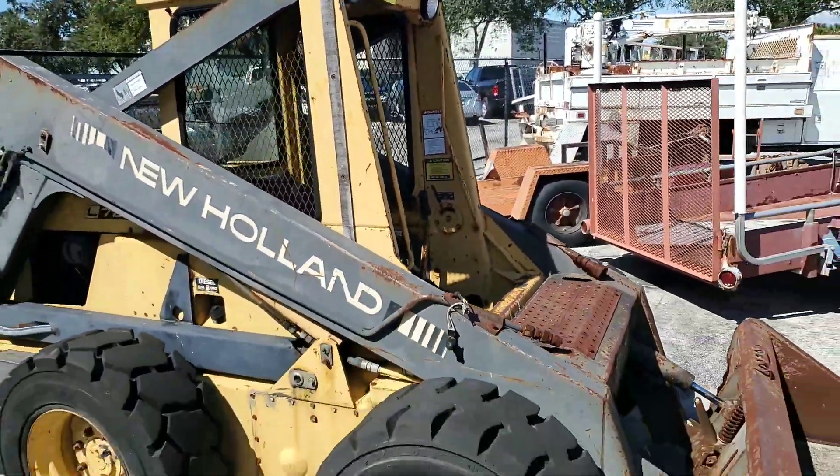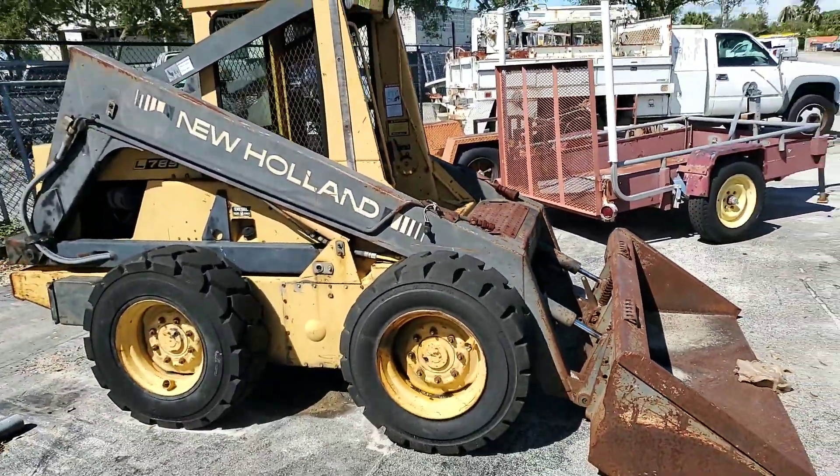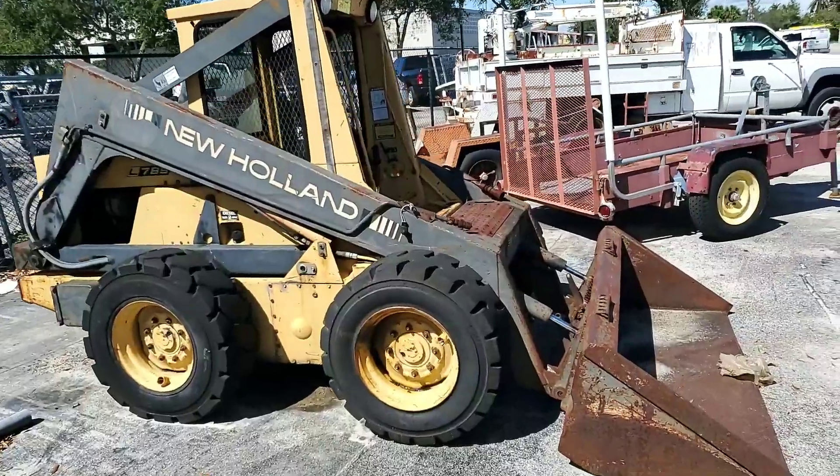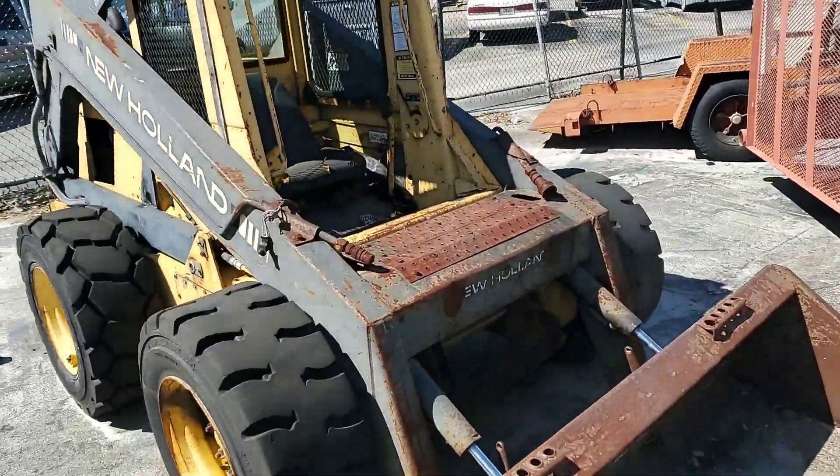New hauling skid loader. Ford diesel engine sounds great.